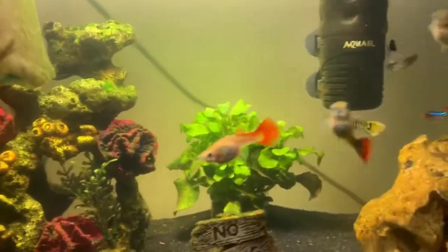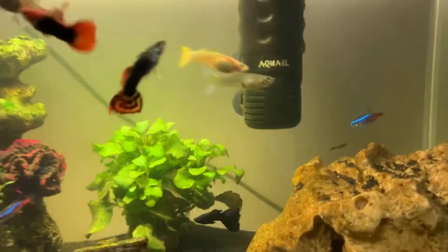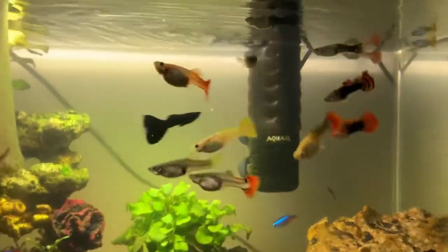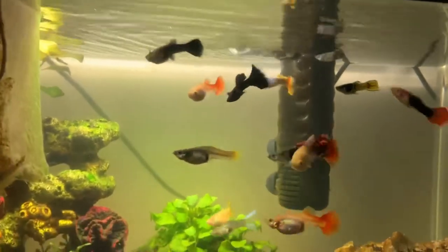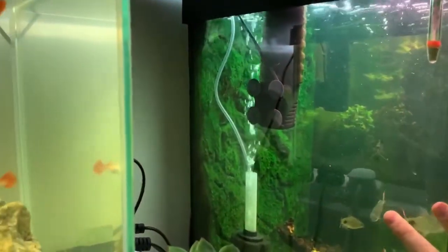For temperature, I keep my tank at around 26 degrees Celsius. I would say the minimum is around 24 degrees, but I keep it at 26, which is the same as I do with my community tank.